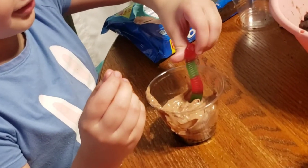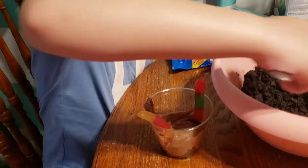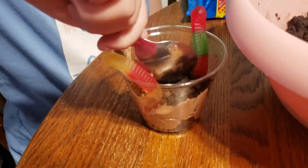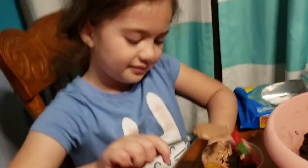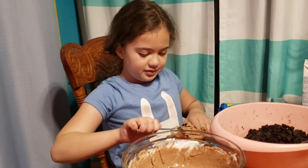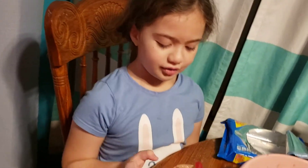Let's put the worms in. And then we're going to put in some more pudding to make it more like it. And now we're going to put in some more cookies.